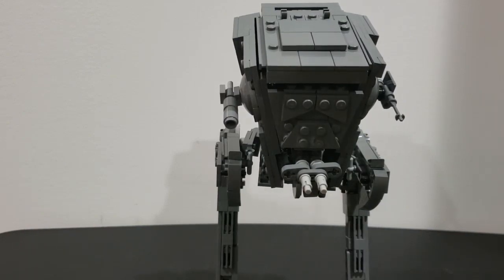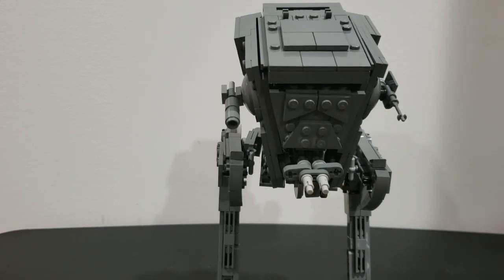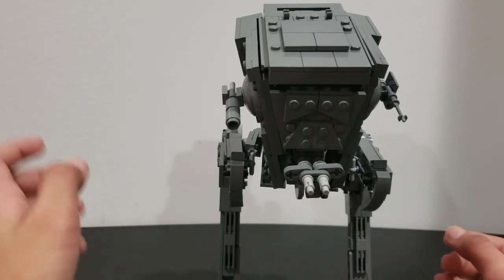This is my second AT-ST MOC. I built one before that wasn't as good — a terrible AT-ST — but it could seat two pilots. That was back in 2019 before I had a channel. I'll see if I still have a picture of it.